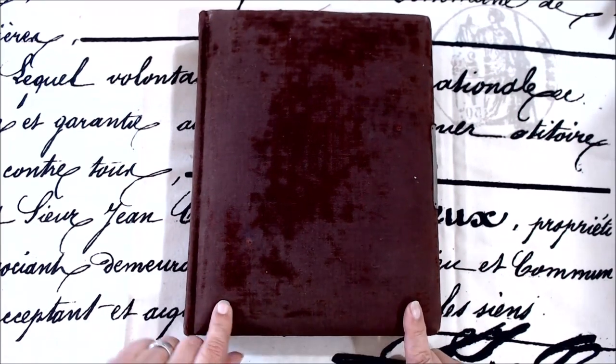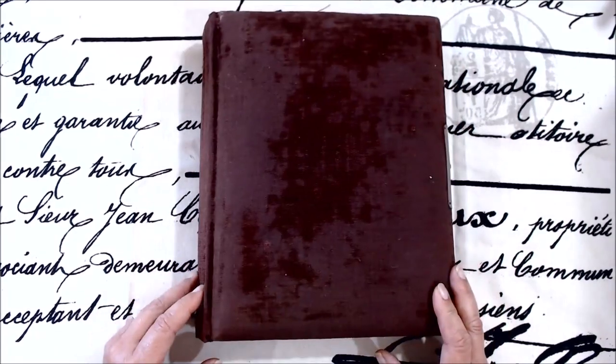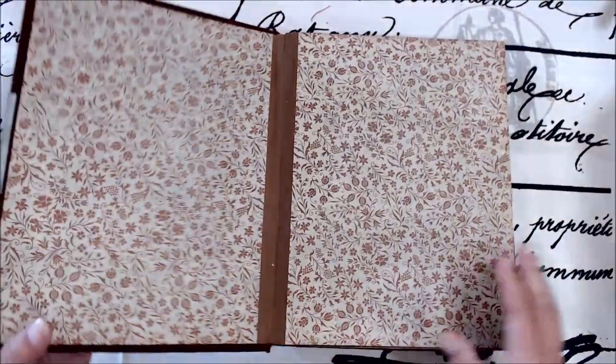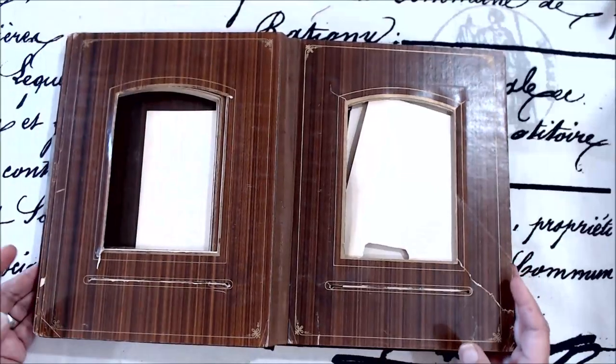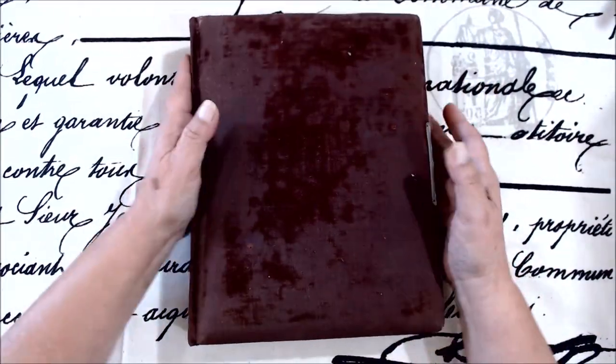How many times have you passed up these Victorian photo albums? Some are in good shape, some are in bad shape. A lot of them are very interesting, and then some of them, like this, is just kind of plain ugly. And you pass them up — I passed them up for years.